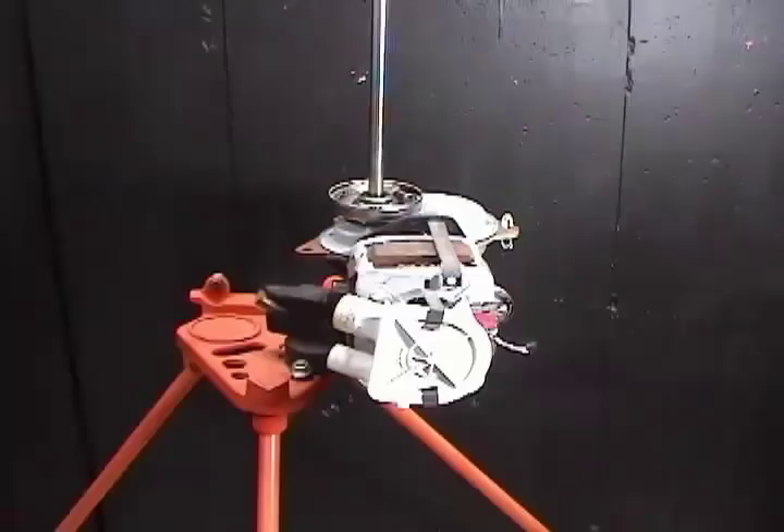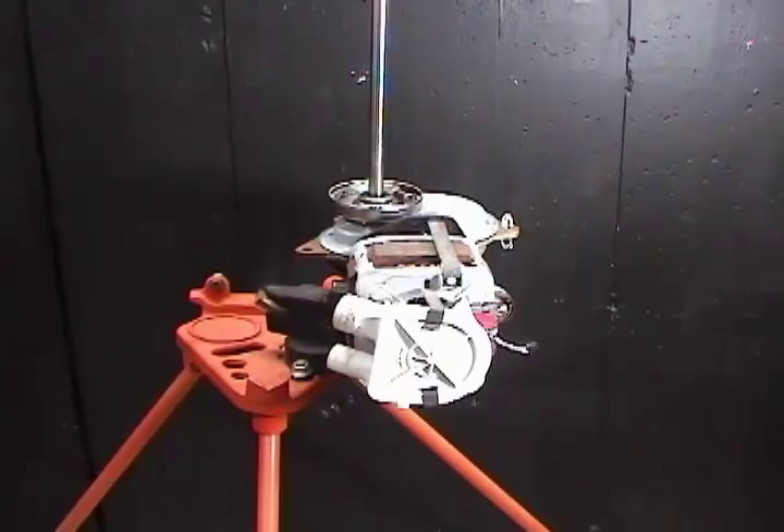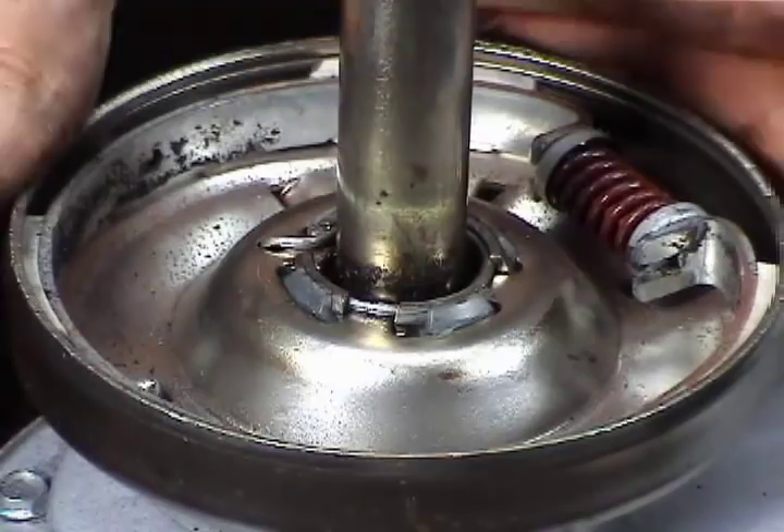Use one of the motor holding clips as a handle and wiggle the gear case right out. I use a vise to hold the gear case in place because it's easy to film and show you what you need to do. You could do it on the floor or on the table. Remove the thrust washer. Use a flat screwdriver to remove the clutch support ring. Use a skinny screwdriver to remove the retaining ring. And remove the clutch assembly.